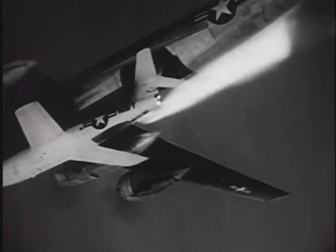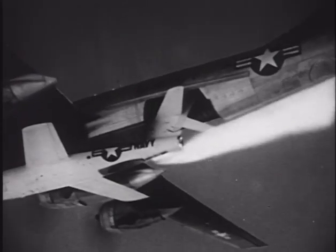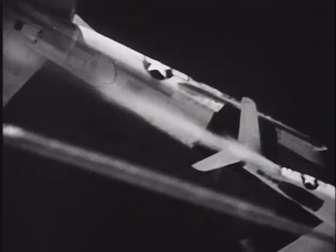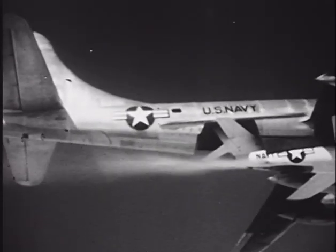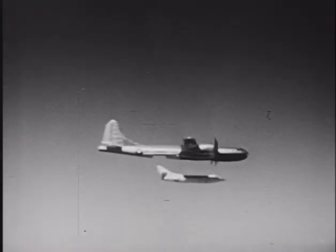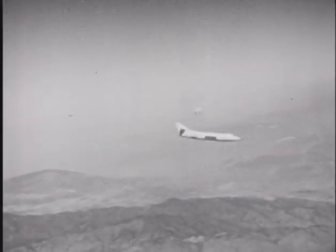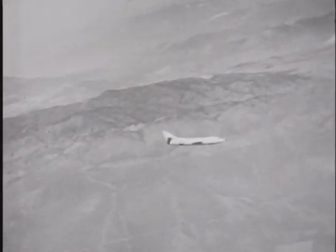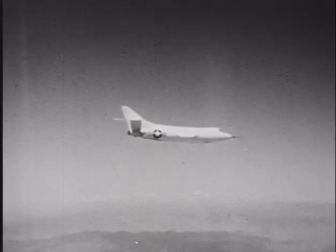A third variant of the series was seriously proposed to explore the transonic flight regime, and design work was undertaken on what was going to be called the Douglas D-558-3 SkyFlash. Work was eventually suspended due to the fact that the North American X-15 program was already well underway. Over its operational lifetime, the D-558-2 flew over 280 times and generated reams of valuable data that improved future aircraft, most notably many of the Century series of jet fighters.